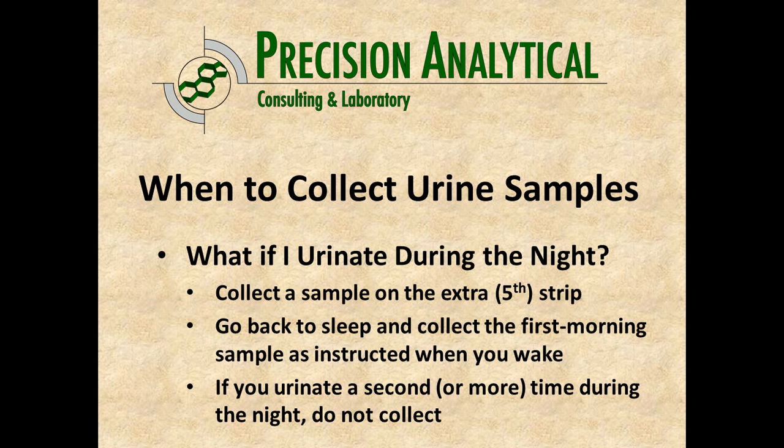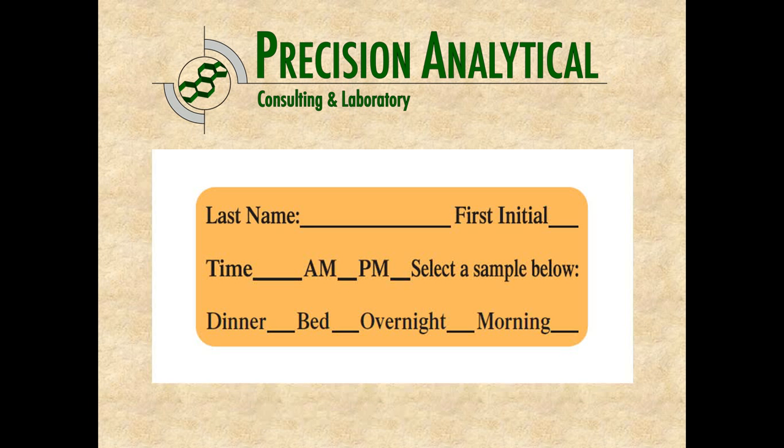What happens if you have to urinate during the night? That's what the extra fifth strip is for. If you wake up at 1 a.m., go ahead and collect the sample, then go back to sleep and collect the first morning sample as described. If you wake up and urinate a second time during the night prior to that first morning sample, don't collect any of those additional samples — just that first one is adequate. Label it with the time, such as 2 a.m., and mark it as an overnight sample. You may end up with two overnight samples.